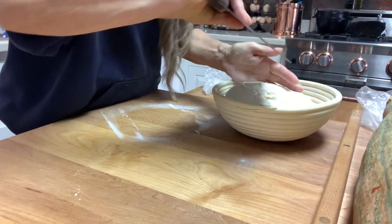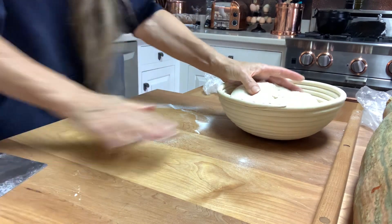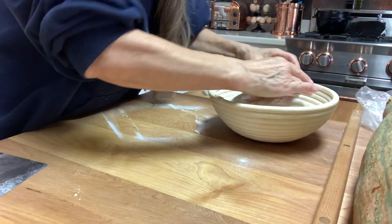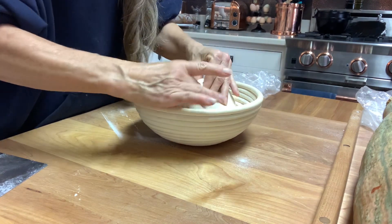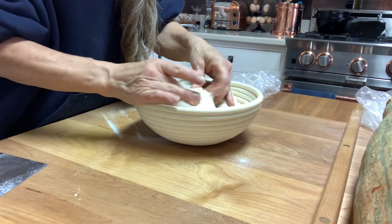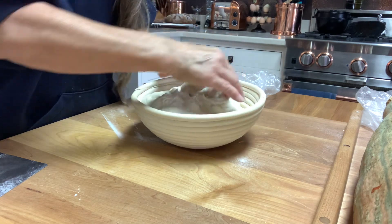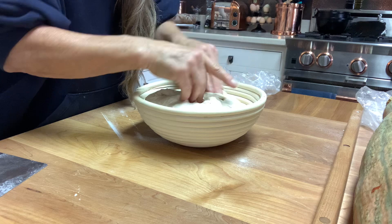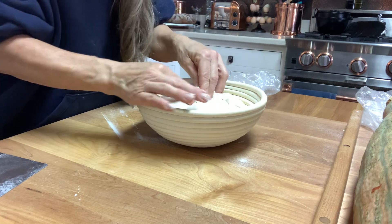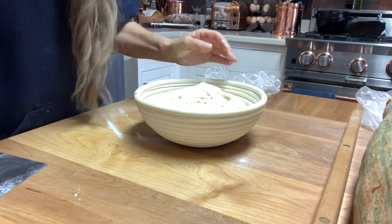Remove that, pick it up, flip it, and dump it into the basket — as you can see there's really not much there. Then you're going to pinch, pinch, pinch. It'll stick because there's no white rice flour on that part yet, but just keep pinching and it'll hold. It may come undone a little bit but it's still going to stay tight.